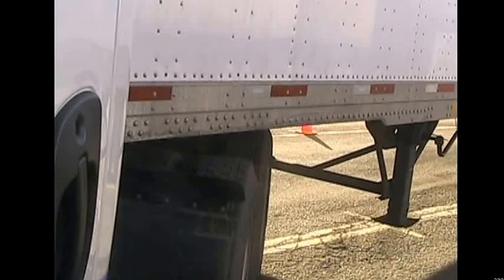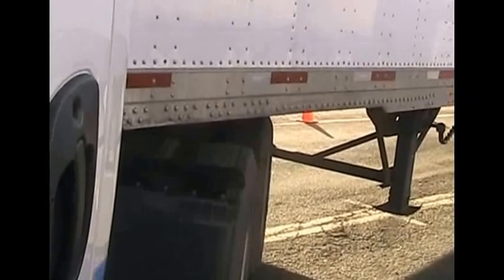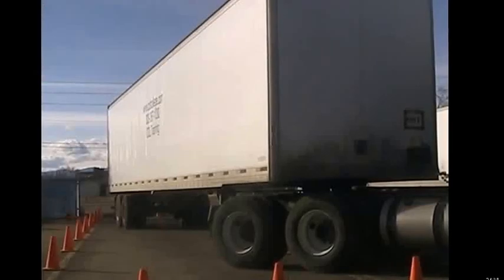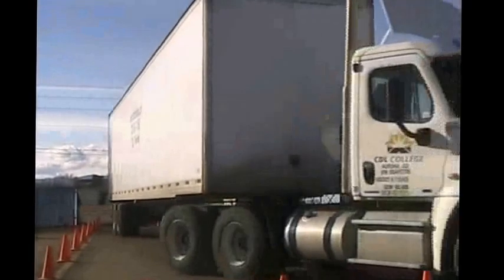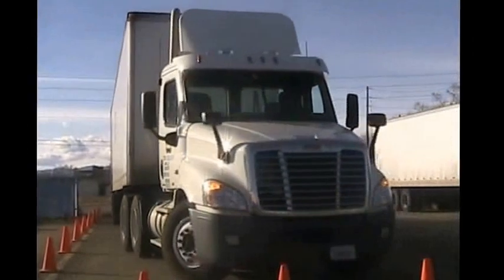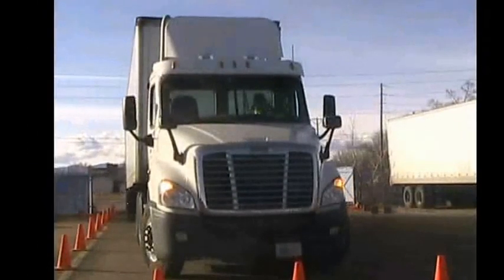There are a couple of reference points there so you know you can turn back to the left and put it in there. As you can see, our trailer is not quite straight yet, but once we go ahead and back up, turning our wheels to get our truck underneath our trailer, we go in there and we're in pretty good shape right there. Hope this helps you.